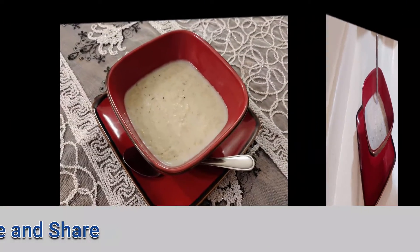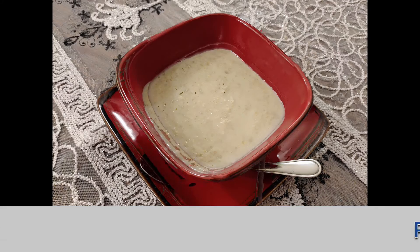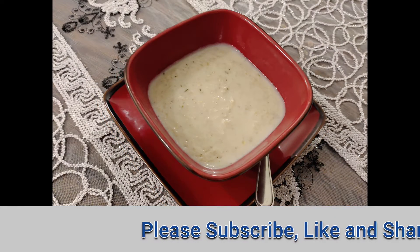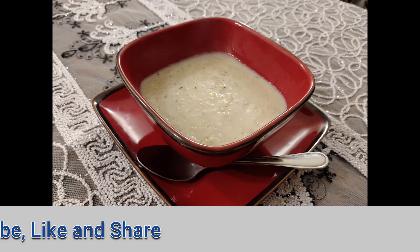Don't forget to like, subscribe, and share the video with your friends, and leave me a comment below when you try it. Have a great moment wherever you are.